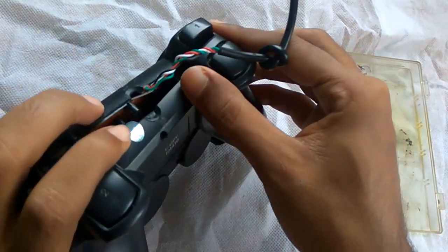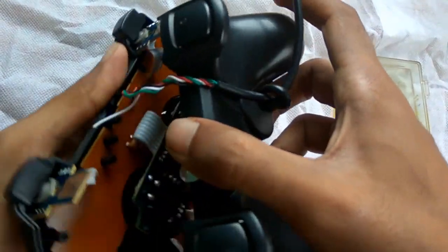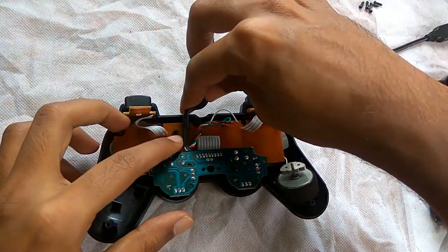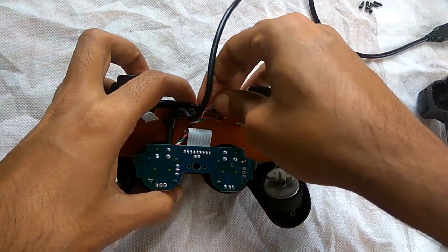Now hold the internal part carefully because the internal parts are too sensitive. Before fixing, let me untie the cable first. Here you can see we have 3 notches, so you have to put the cables in carefully.